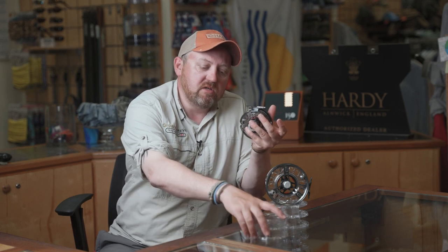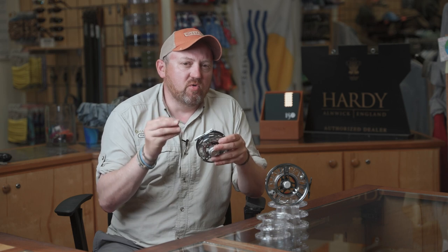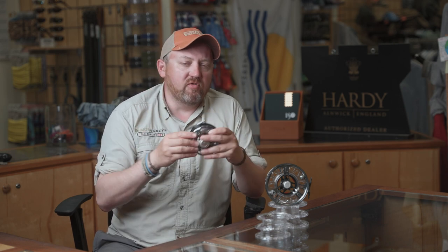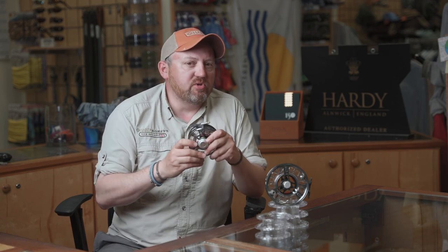The UDC or UltraDisk Cassette reel really is the ideal piece of kit for those anglers who want to specialize, carry lots of different types of line, but not have the penalty of all that extra weight. Try and get into your local fly shop and check them out.